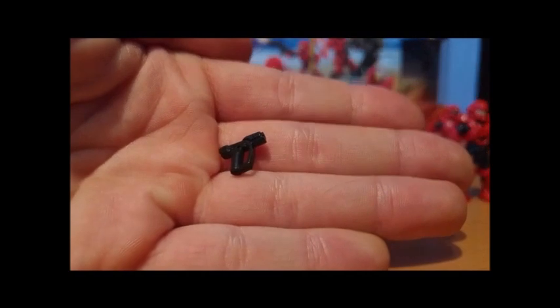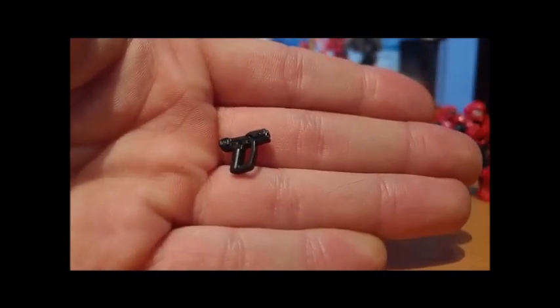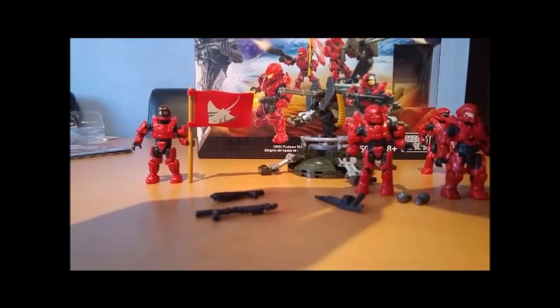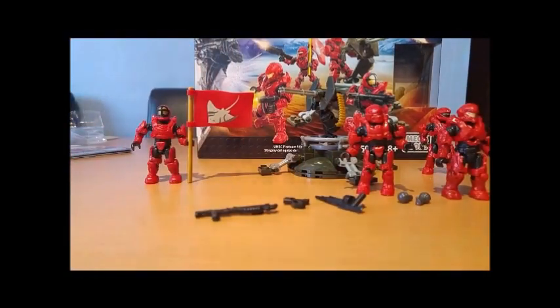We have a pistol. All these weapons are in plain black, apart from the grenades, which you get two of in this set in green. The pistol could do with a remould, given that this is the Halo CE one, and in Halo 5 the CE pistol is a different weapon to the Halo 5 one — since this, I believe, is supposed to be a Halo 5 orientated set.